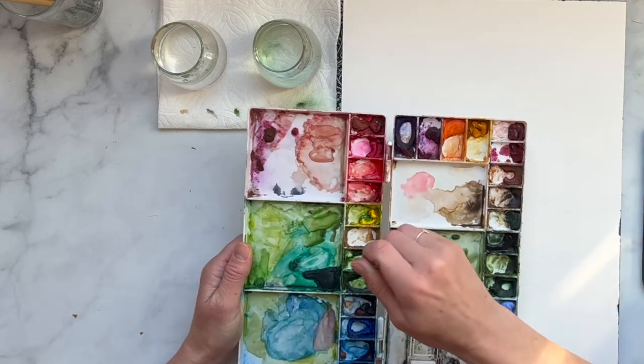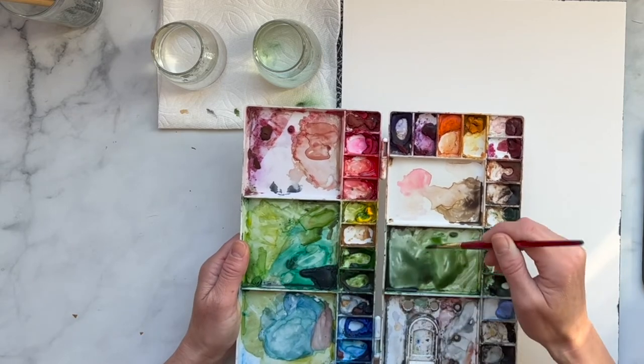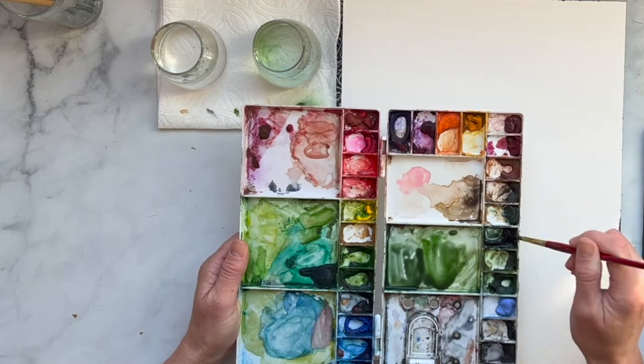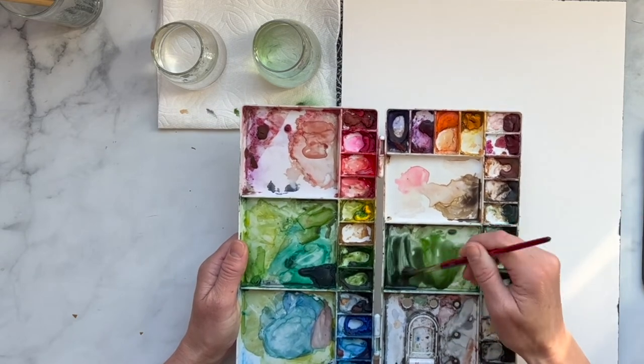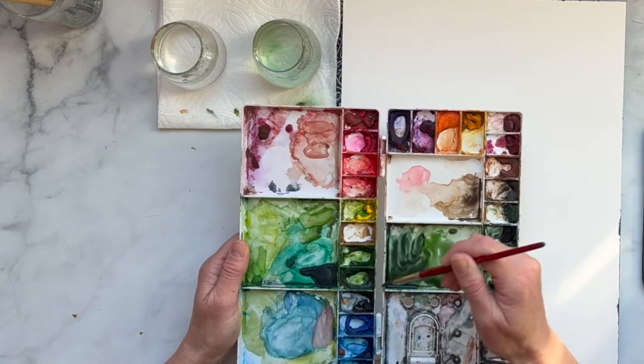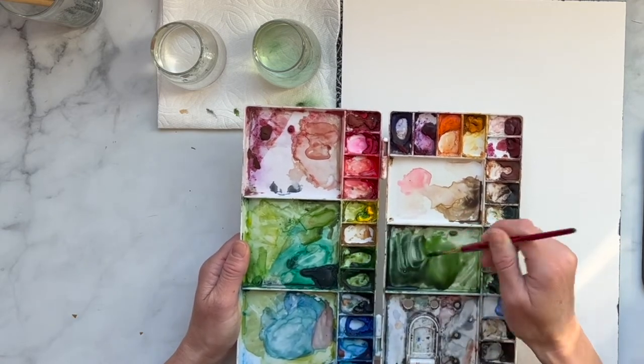If you don't have a dark green just add a little black to it, and you can also add a little bit of indigo if you want to make it slightly blue. Okay, that should be good.